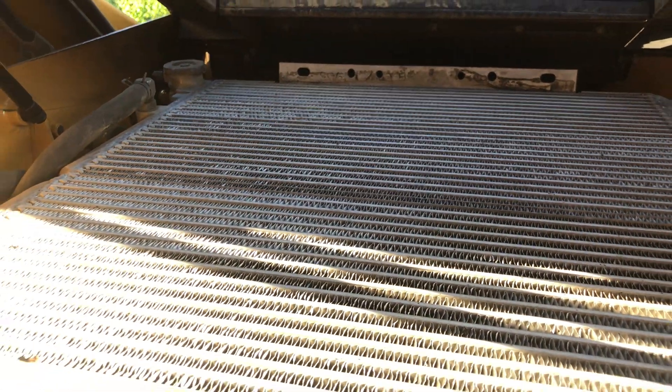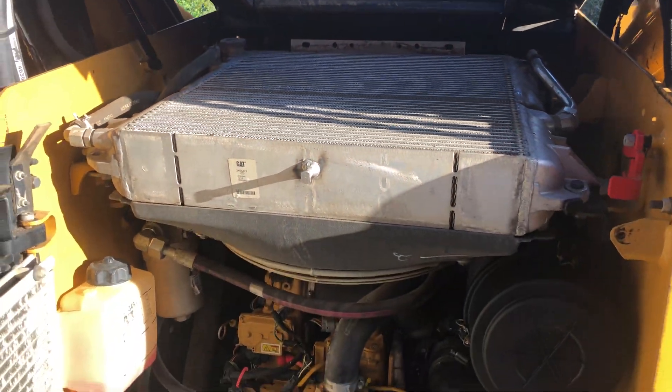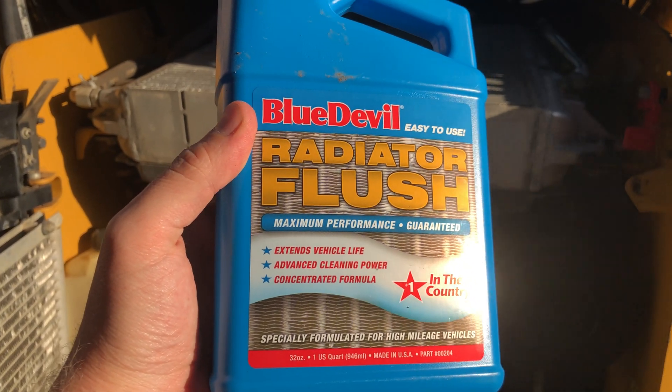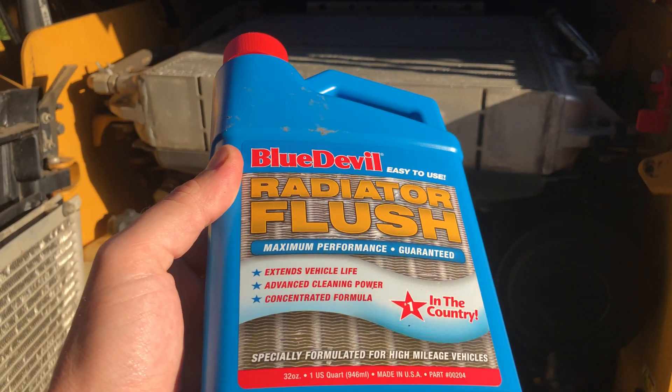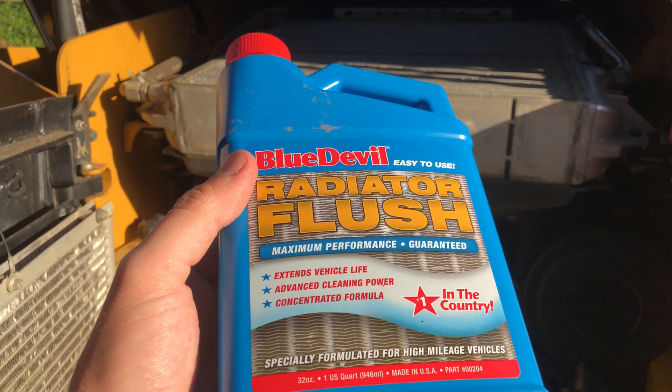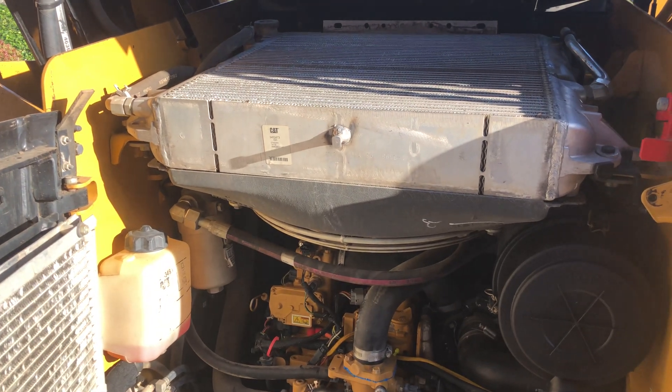Now that we've replaced the thermostat or regulator, we're going to be doing a radiator flush. I was at the auto parts store and I picked up this product. I have no idea if it's good or bad - the people at the store had no recommendations unfortunately. So I grabbed it anyway and I'm going to give it a try. Let's see what it says to do.